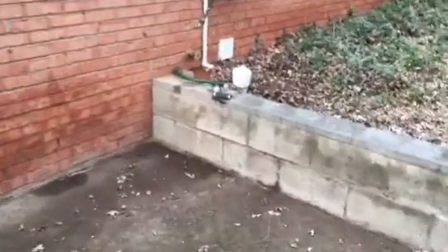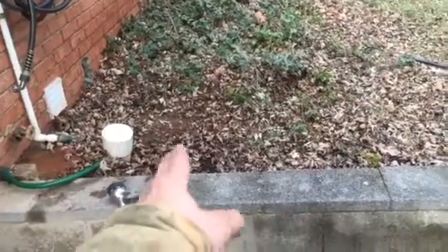30 foot liner installation in Manassas, Virginia. We are to install a 30 foot liner that should start about 2 to 3 feet from the bottom of this clean out, which will be in cast iron,